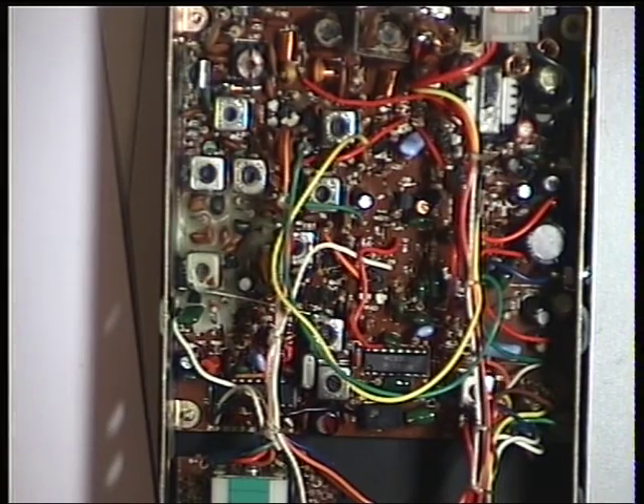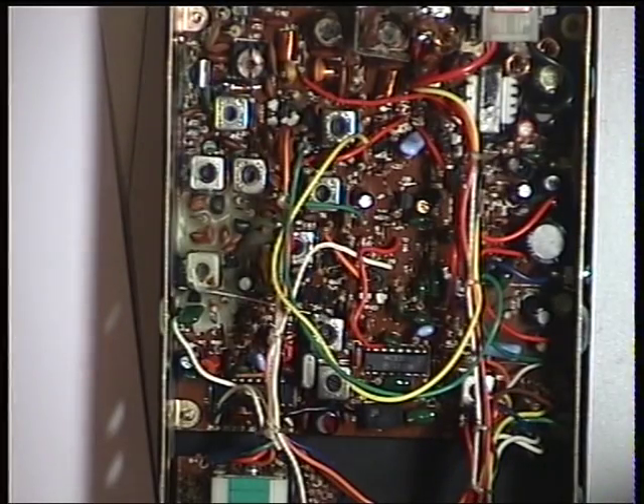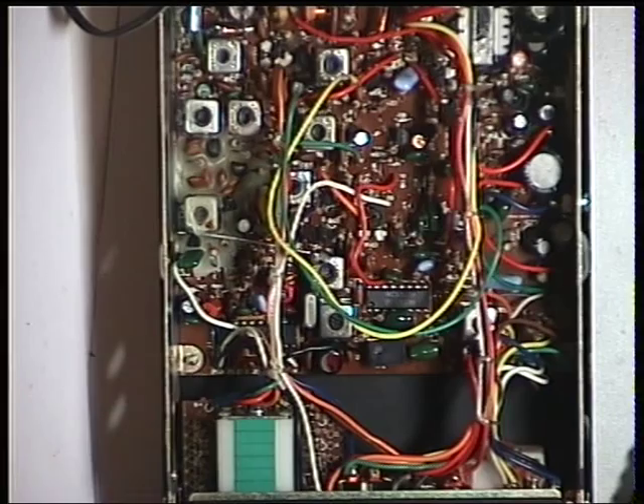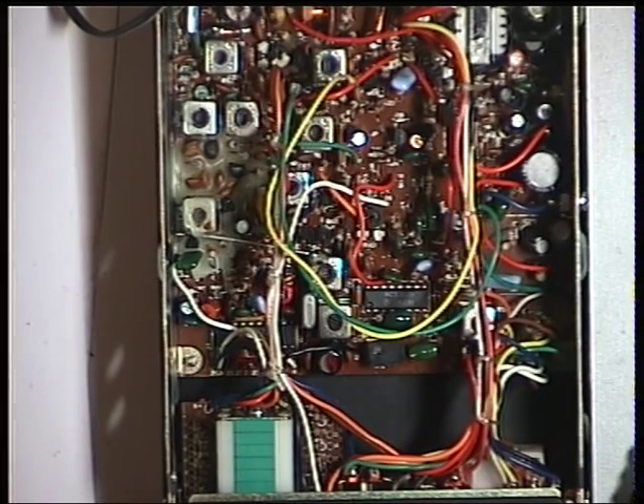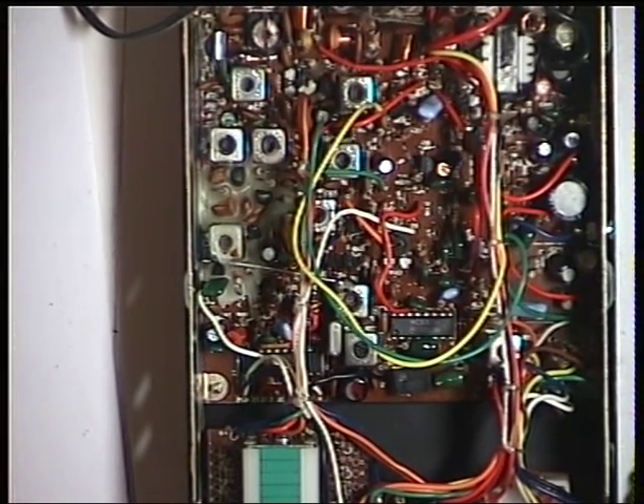I'll just pause the video and clean the volume control with the cleaner we use. There we are — the volume control is clean, so it's nice and quiet, or whatever we want. So that's set the receiver up. Now, while we've got the signal generator on at 100 microvolts — that's the correct signal for S9 — you need to just look at the meter on the front and see what that's reading.